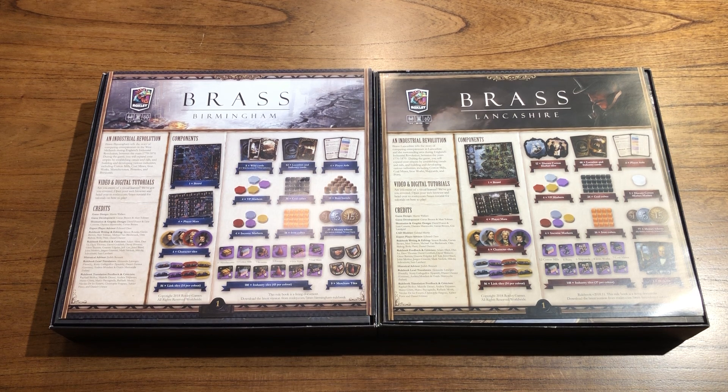For the retail editions, it's actually just a single package that you can use for both Birmingham and Lancashire. There are slightly different designs for the player tray that I'm going to show you shortly. Depending on the type of game you want to use the insert for, you need to use one component that is different for each game type.